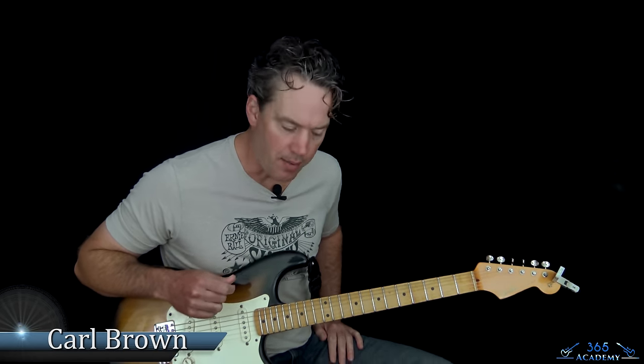Hey guys, it's Carl Brown from guitarlessons365.com. Got a classic today. We're going to learn how to play American Girl by Tom Petty and the Heartbreakers.